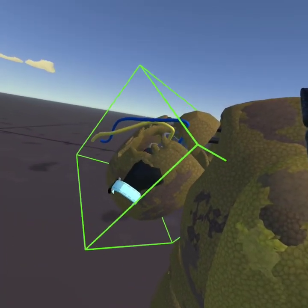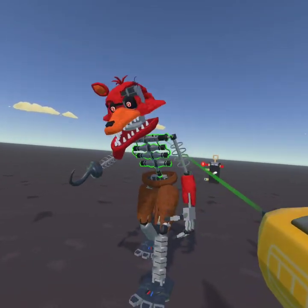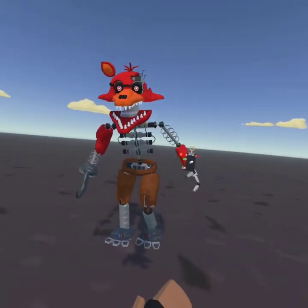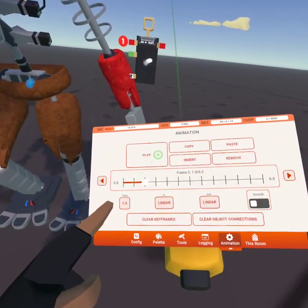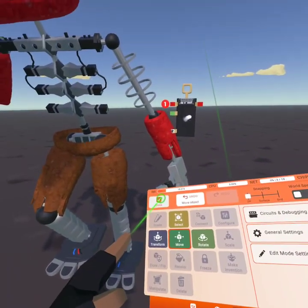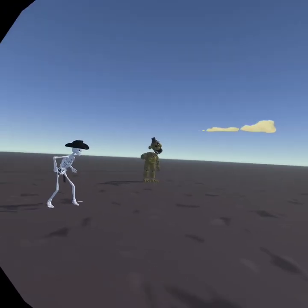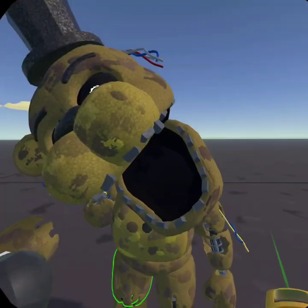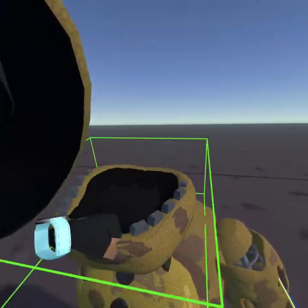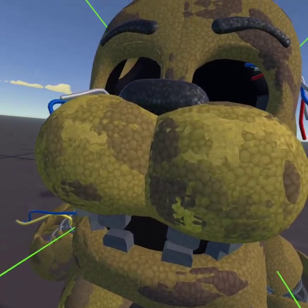For example, this animation right here has six frames. So this Foxy animation that I made has six frames. If you want to go easy on it and you're new to this, then I would advise you to go for four frames.